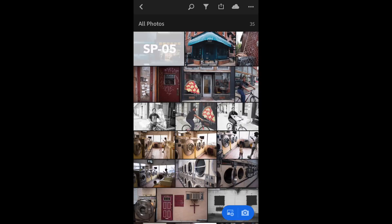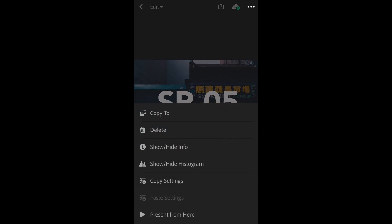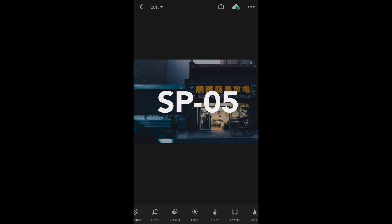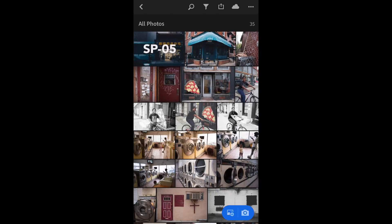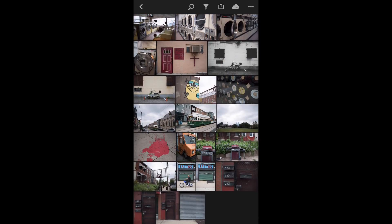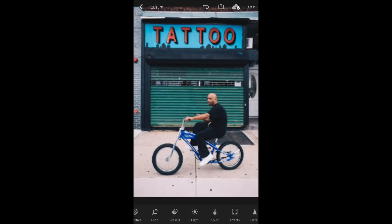Again, we can check and make sure everything came over. Then hit the three dots, hit Copy Settings, hit OK — it still has all the same things selected. Find another photo to apply this to, hit the three dots at the top right again, hit Paste Settings, and boom, it's that easy.